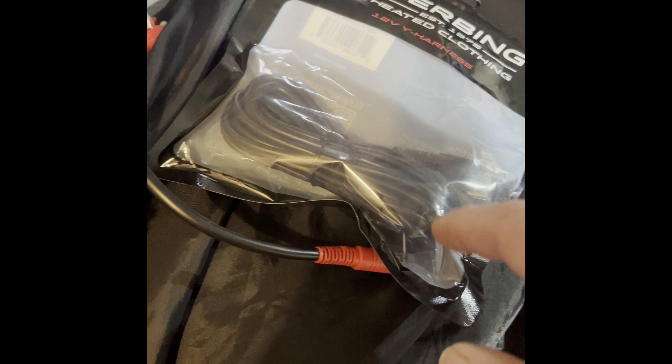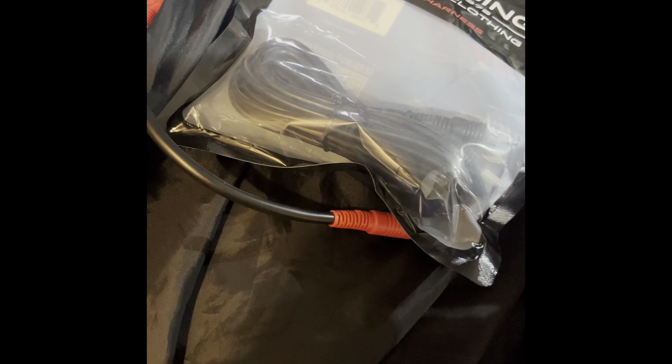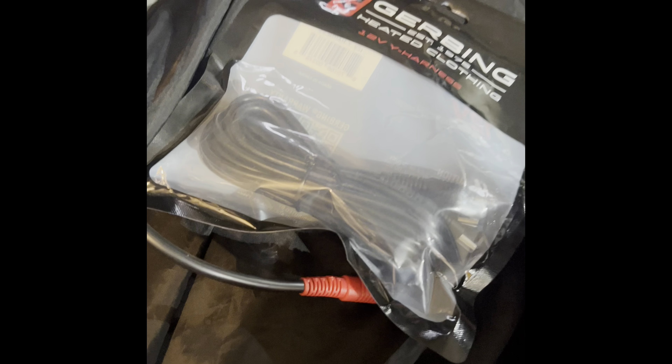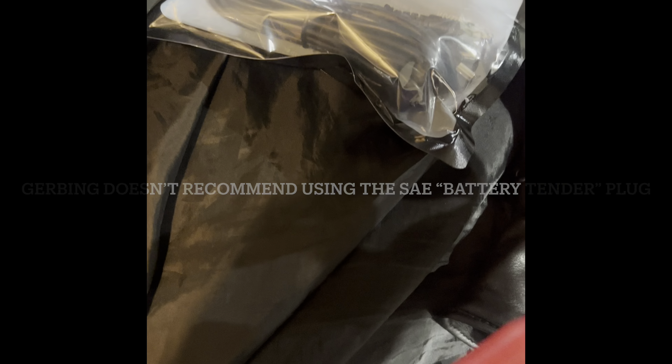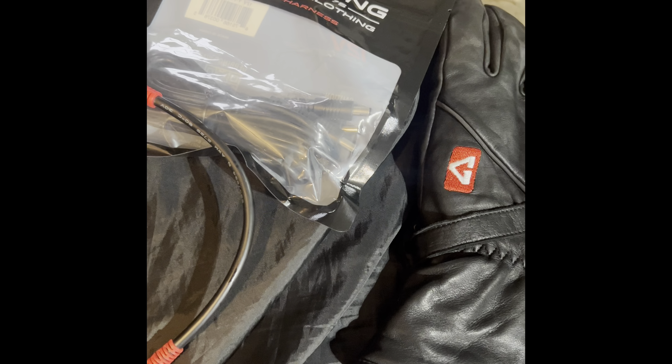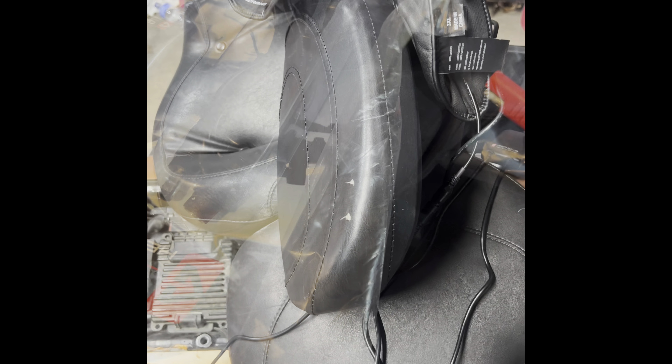I have the Y-plug. If you don't have a jacket, pants, or anything else — this is my first electrically charged motorcycle gear — you need the Y harness so you can plug it into the controller and plug into each glove right there. I'll do another review after I get everything hooked up. I ordered the SAE end because I already have that. This is just a single controller — they have all different options, but this is what I went with for now.